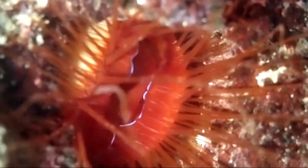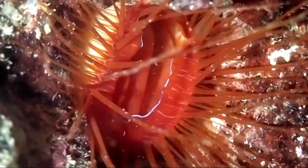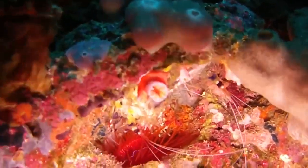The Electric Disco Clam is a unique marine bivalve that goes by many additional names, such as the Electric Flame Scallop and the Electric File Clam. They live in caves and crevices in the tropical Indo-Pacific Ocean.